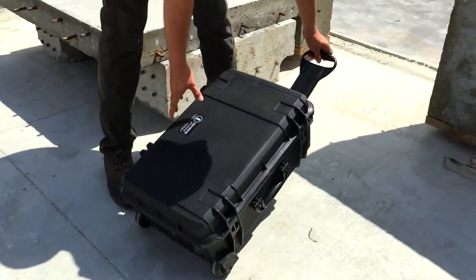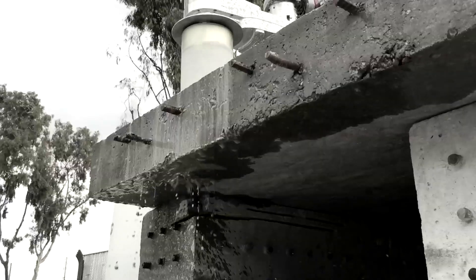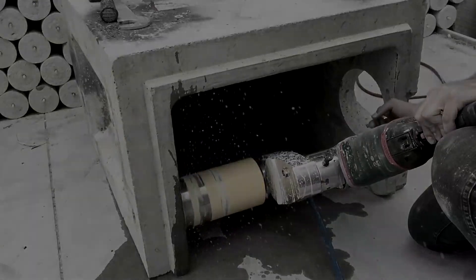Introducing the CoreEasy Core Drilling System from U.S. Saws. Our system is lightweight, portable, and assembles easily in just minutes, providing the simplest, most cost-effective core drilling system on the market today.